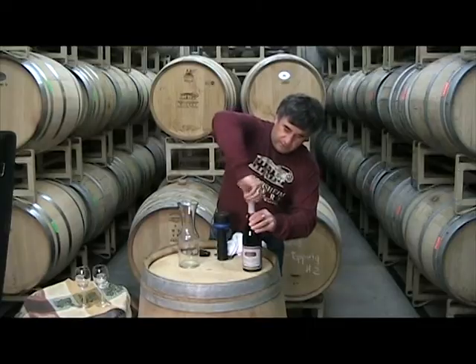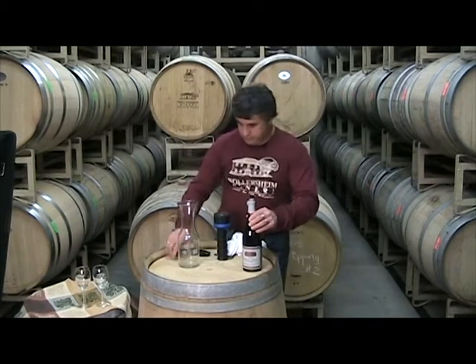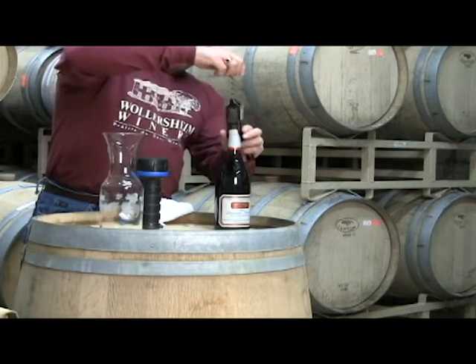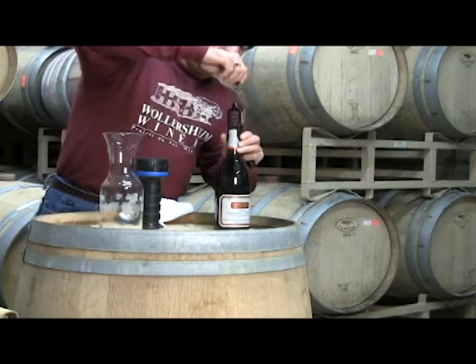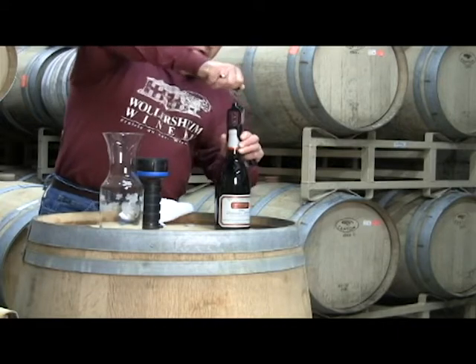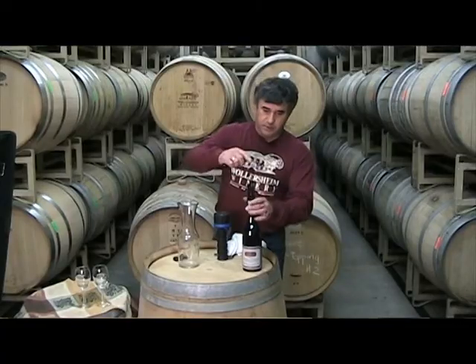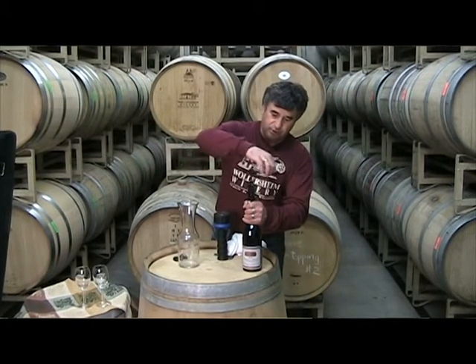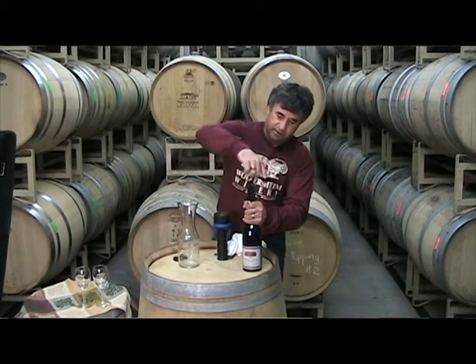So here we are going to cut the top, then insert the opener right in the middle of the cork — and again, without shaking the bottle, because you do not want to disturb the sediment at the bottom.